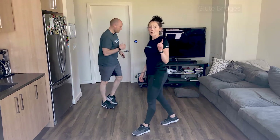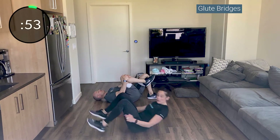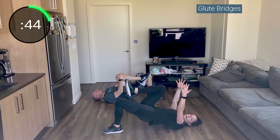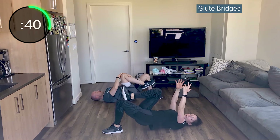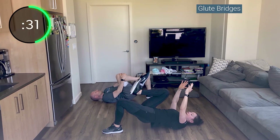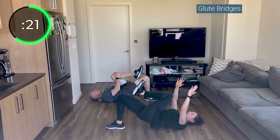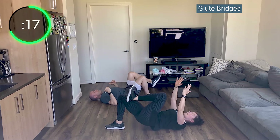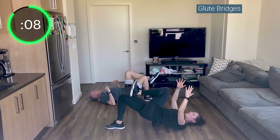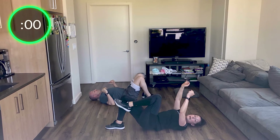One round down. Back on the ground — glute bridges. You're welcome to do single legs for half and half, or doubles for the first 10-15 then singles. Drive through that heel, hips fully extended without arching your back. If you want more challenge, raise those arms up towards the ceiling. Go into single leg if you haven't yet. Drive through that heel, flex the foot of the leg that's off the ground. Keep those ribs tucked down — it'll keep your low back from arching in that extended position. Up and hold and down — this is all about control.